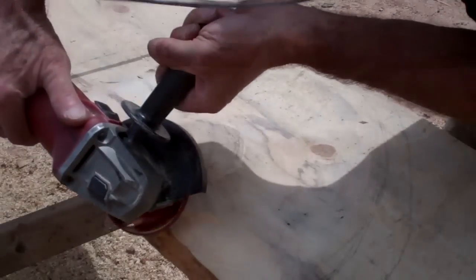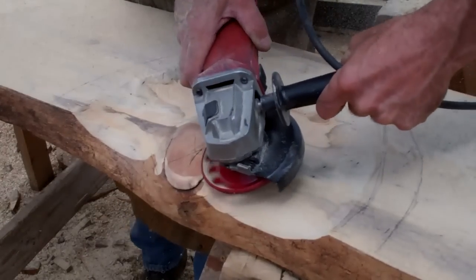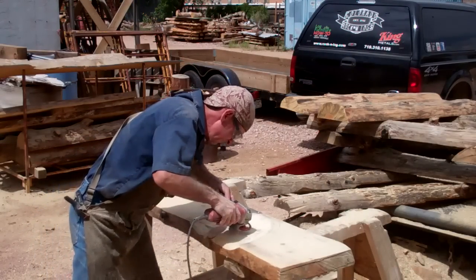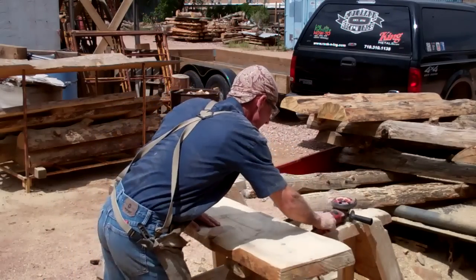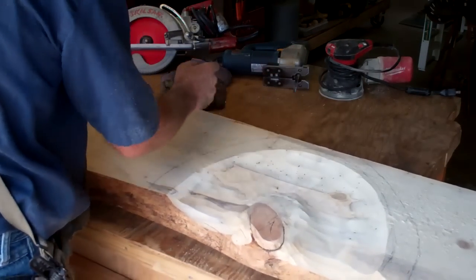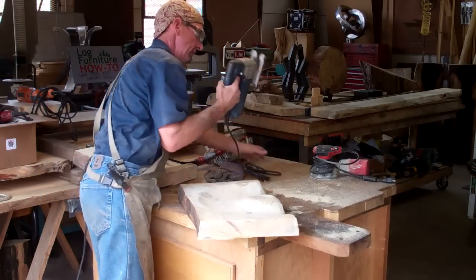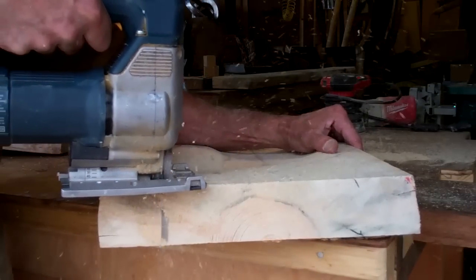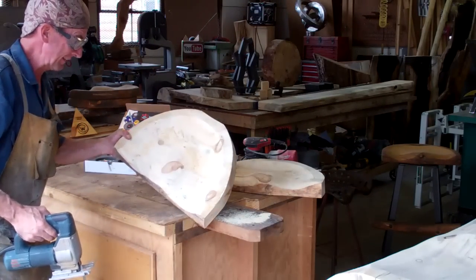You'll notice the nice thing about the Holy Galahad is that you can actually see through to the surface that you're grinding on. This is one good carving tool. Let's do the other one.